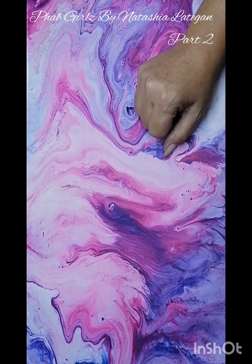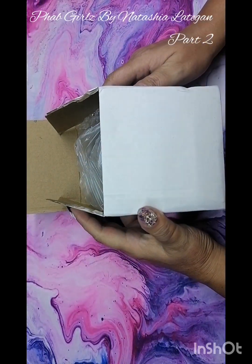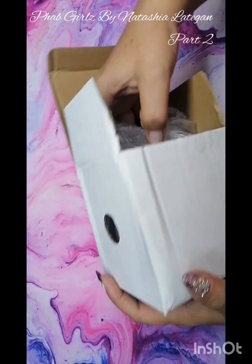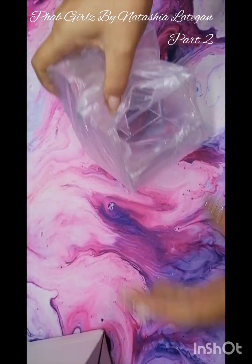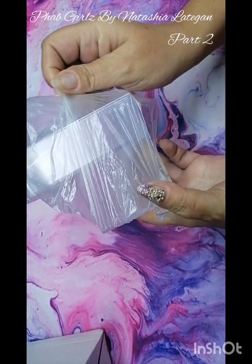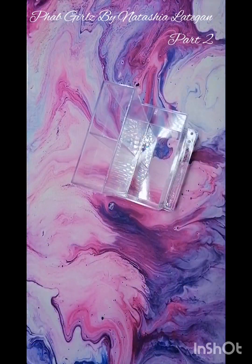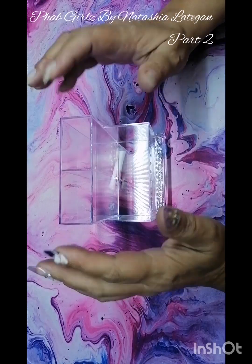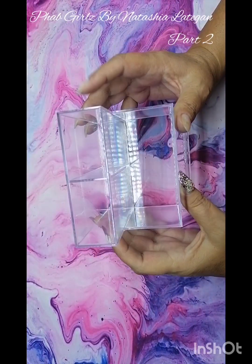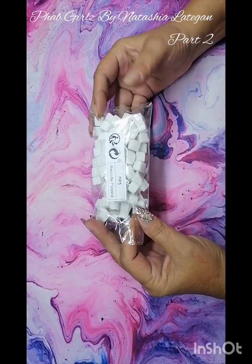Hi guys, I'm back with part two of my Shein haul, so let's quickly go through my second part of this video. I got one of these holders that I wanted for my e-file that I use on the feet — I usually just put it on my table, but I wanted a holder so I can put my e-file in it and stuff that I need. I just wanted to get one of these clear casings.